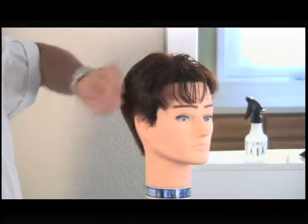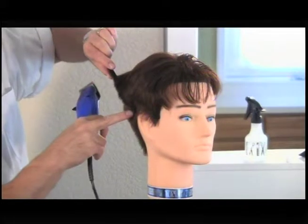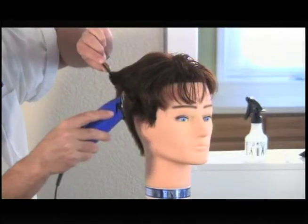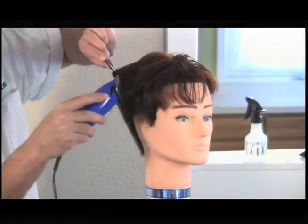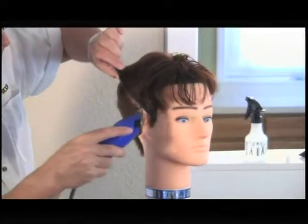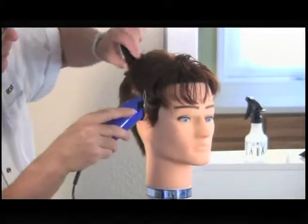Let's blend the top and sides together. Holding our comb at an angle, we look for shorter hair at the bottom edge of the comb and the longer hair from the top in the upper portion of the comb. We slide our clipper smoothly along our comb. We can make direct contact with the comb as we do this for precise control, blending the two together.